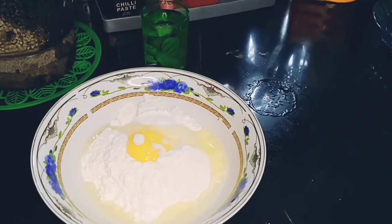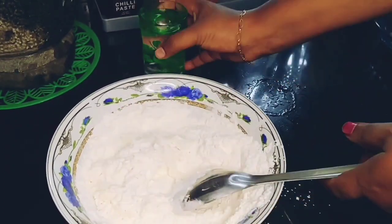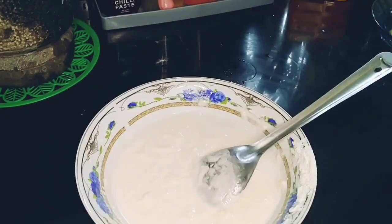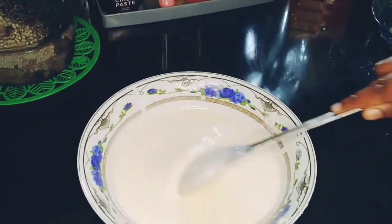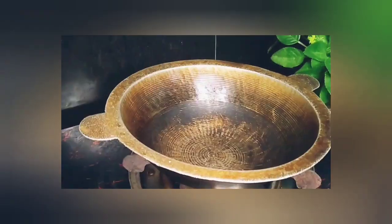We will cook the chicken and the rice. It is very easy to do. Then we will cook a little bit of the rice and blend it. We will add chicken filling.